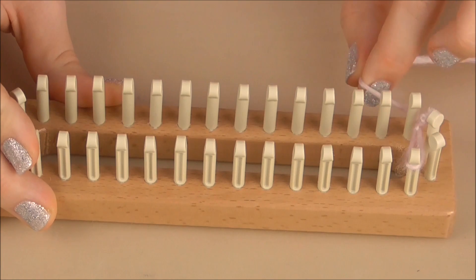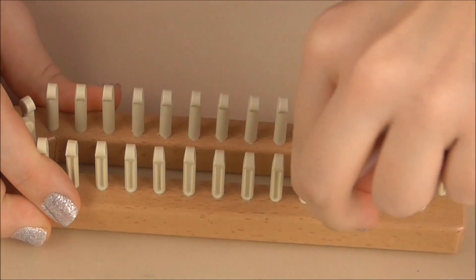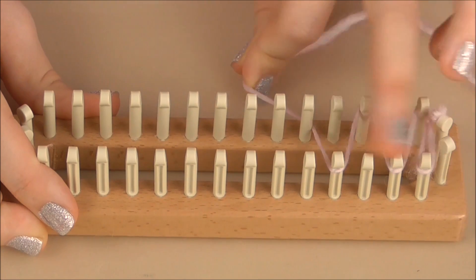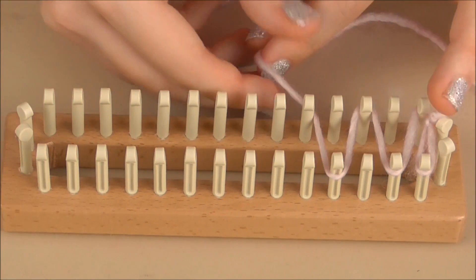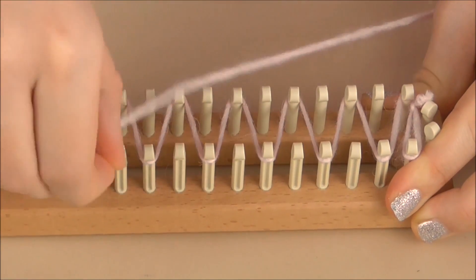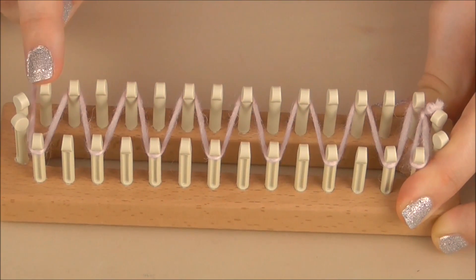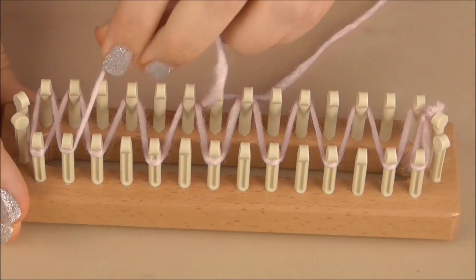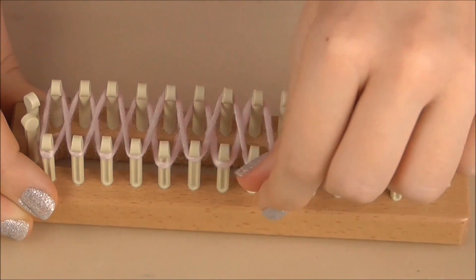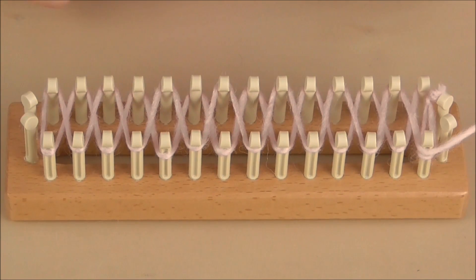Now bring the yarn up and start looping it across the pegs. You're going to skip these two at this end, then bring it down to the next peg and back up, making a zigzag shape — putting it on, skipping one, putting it on, skipping one — doing this on both sides all the way down the loom. Then when you reach the end, hook around that peg and zigzag back across the remaining pegs. This is the start of your scarf.